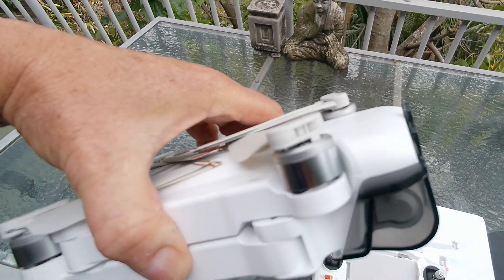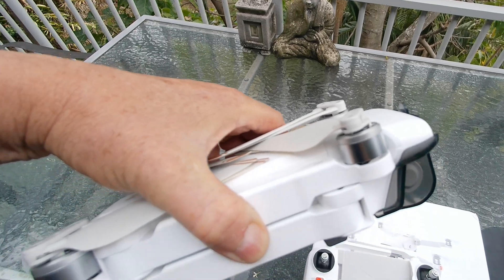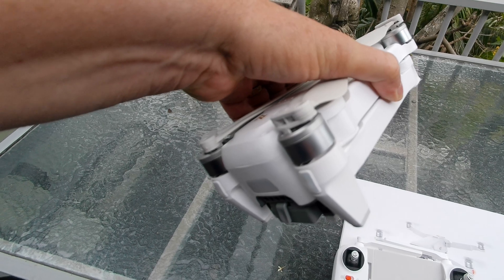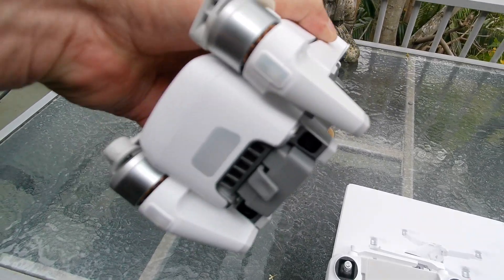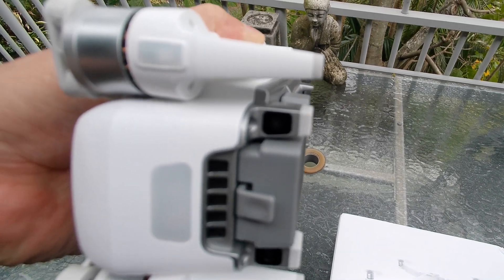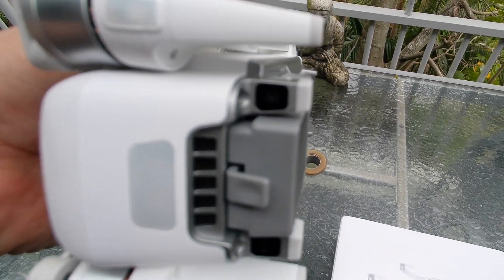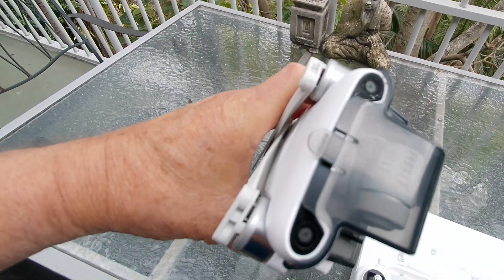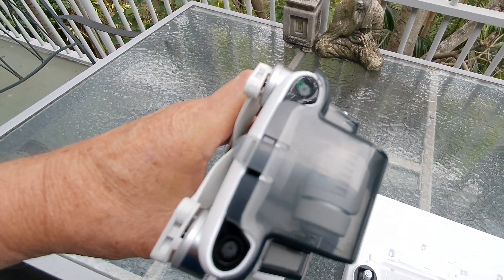It's as big as the Air 3 and quite heavy too. Down the back on the legs are the optical avoidance sensors, and on the front you can see the obstacle avoidance sensors.